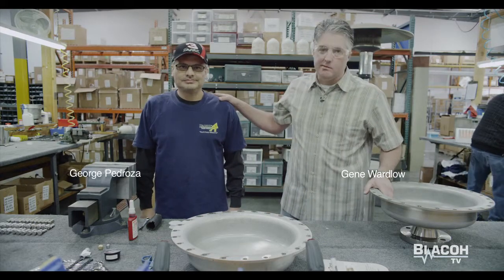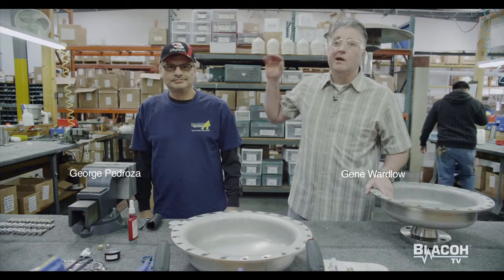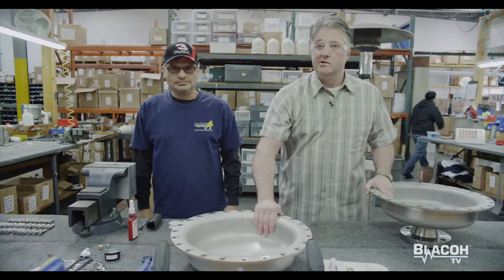My name is Gene Wardlow and this is George Pedroza in assembly. I'm the production manager here today and what we're here to show you is how we assemble a variety of units. We're going to start with the Century 4 stainless steel in a 24 bolt pattern automatic, and we're going to go step by step into the operations of assembly.